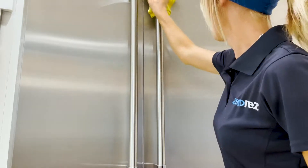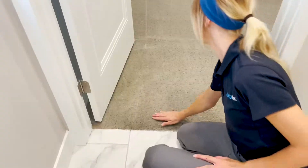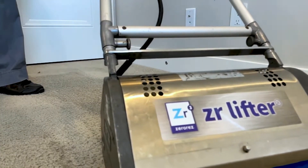Zero Res water is an electrolyzed cleaning fluid that acts like a detergent without any of the negative side effects that toxic chemicals have. It leaves your carpet soft and residue-free. Our agitation tool, the Zero Res lifter,